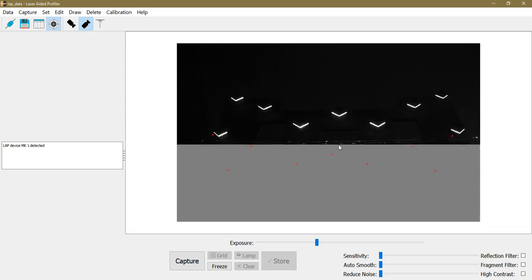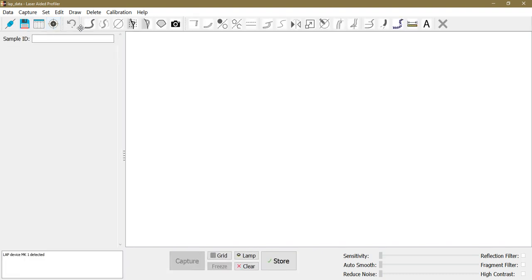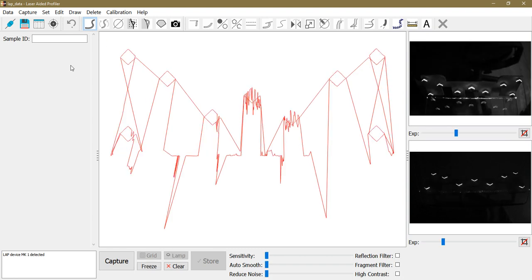Now I do the same for the lower camera — masking out the reflection by left-clicking and dragging, also from the side. I click capture, and now the calibration is complete. I can turn on calibration mode and test the calibration by switching to the profile capture mode.